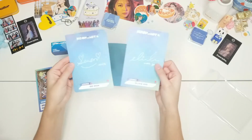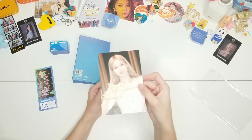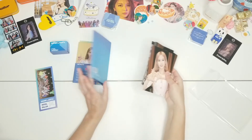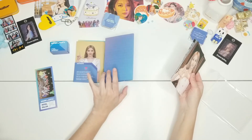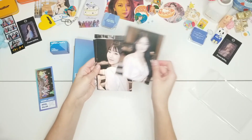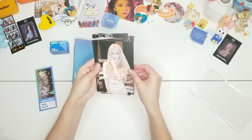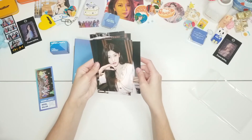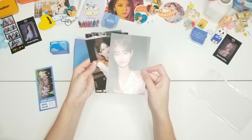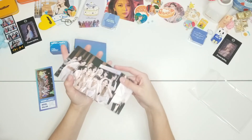On the back is just the blue KCON-type theming with their signatures. I like these a lot — I like this styling. I don't think these are AR photos; they're just behind photos. Going through: Eijin, Hyunjin, Yojin, Viv, Kim Lip, Jinsoul, Chuu — that's really cute, I like that card — Gowon, Olivia, and then the group card.